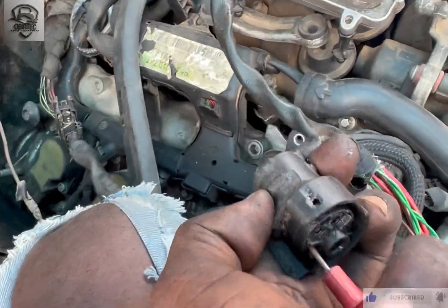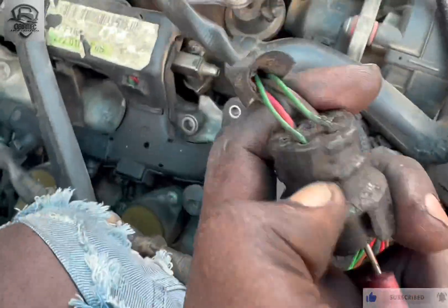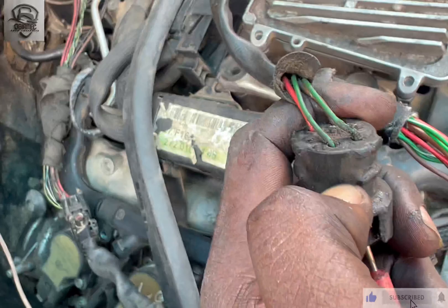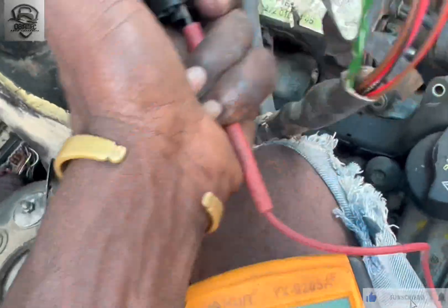Let's test the green-white. That's the pin, that's the connection of the green-white CAN. That's the CAN high — it's not. The line has a breakage, so as you can see there is no beep, there is no continuity on the line.